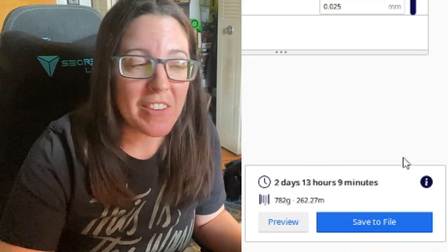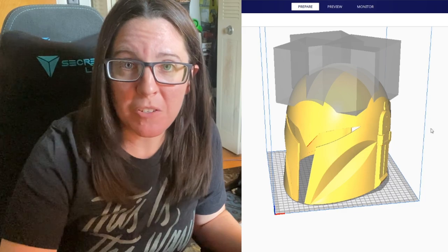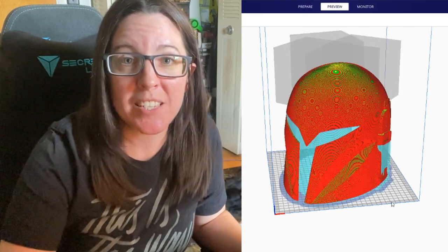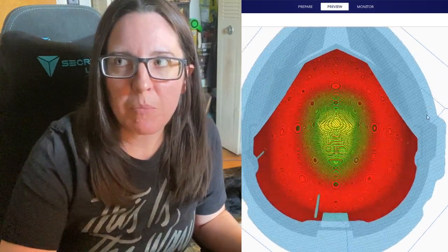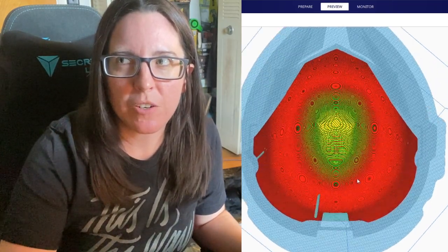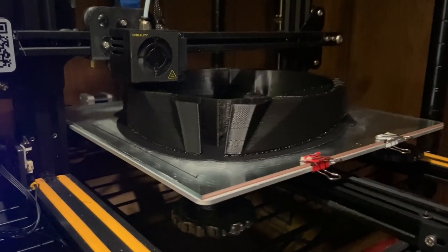As you can see, we shaved off an entire day's worth of print time on this model and reduced our filament usage by about 500 grams — that's half a roll of filament. For most filament brands at $20 a roll, you're saving basically $10 just in support material alone.